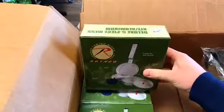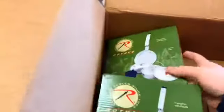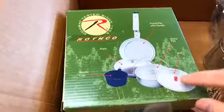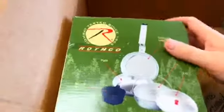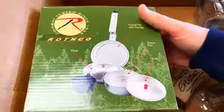We also got more of our deluxe five-piece mess kits, which seem to sell quite well. They're aluminum, so they're nice and light, and they give you the ability to have a pan, a pot, a pot lid, a cup, things like that — and it all sits within one another. Really nice design. These sell quite nicely as well.